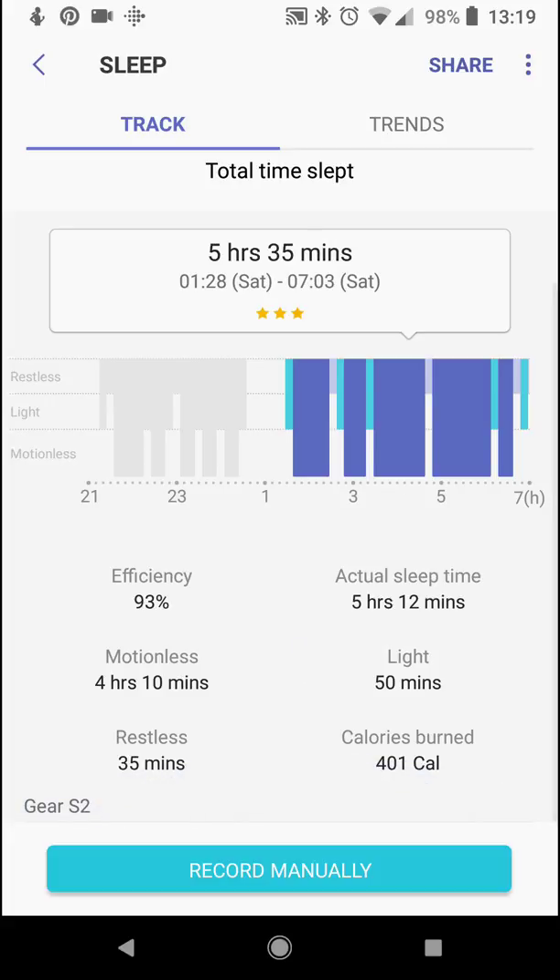It lets you know which device. Currently I'm using the Gear S2 Classic, released back in fall of 2015.